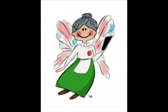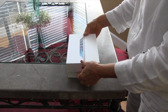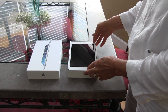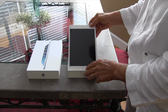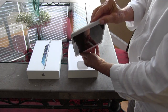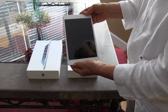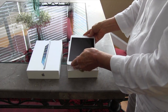Hi everyone, Sharon here with Mac Senior. There's something that I think is happening all over the world — people are getting iPads from friends, family members, or they buy it themselves from Best Buy. They take it out of the box, look all over the device for the on/off button, can't find one, and think 'this is over my head' and put it back in the box.